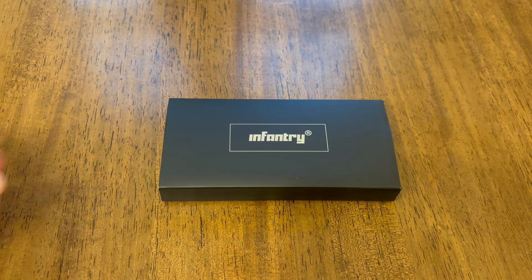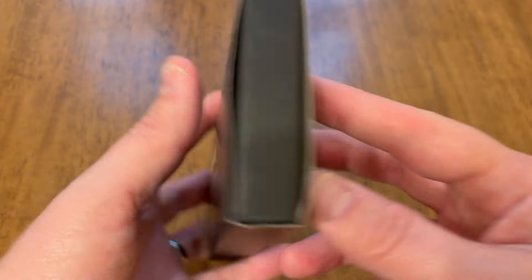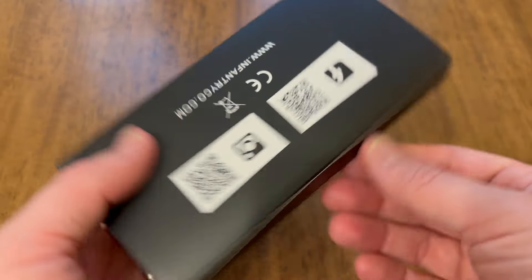What's up YouTube? Today I'm going to be doing an unboxing and first impressions of this Infantry MDC glow-in-the-dark watch.